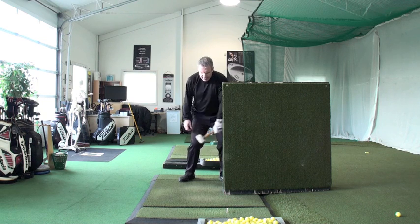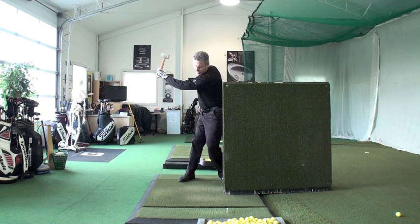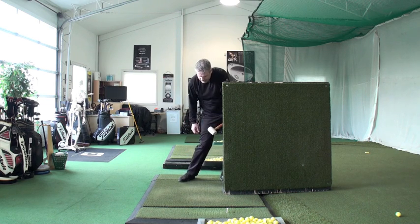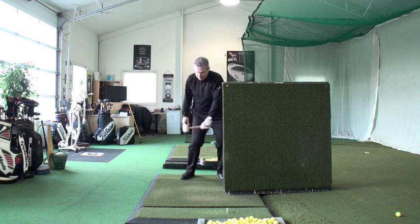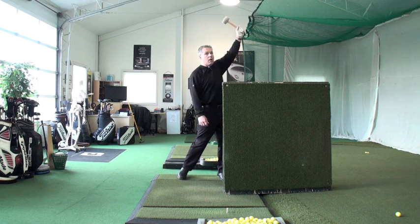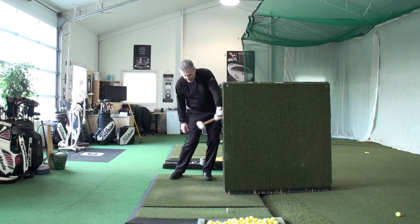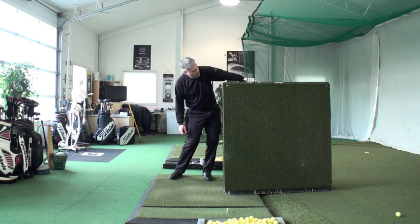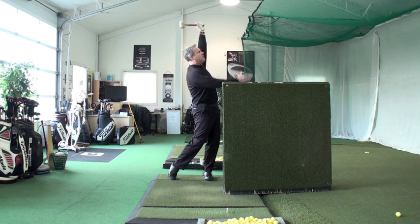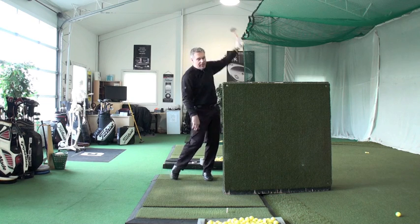In the backswing, he realized that the only way he can use the weight of the hammer is to really turn in the backswing. So from there, he was able to really feel that nice bang — he felt like he could use the weight. He also got the same release coming through. As he finishes through the door frame right there, the weight of the hammer wants to release and he felt this really high finish.